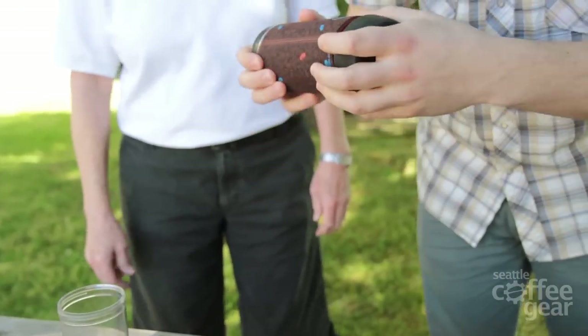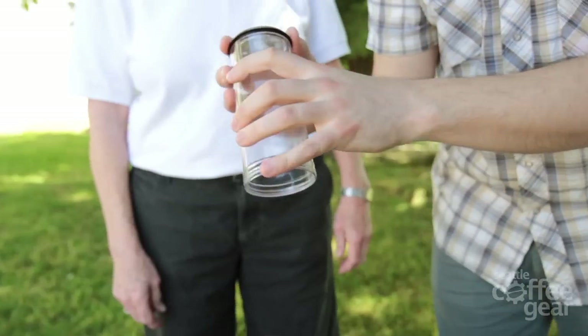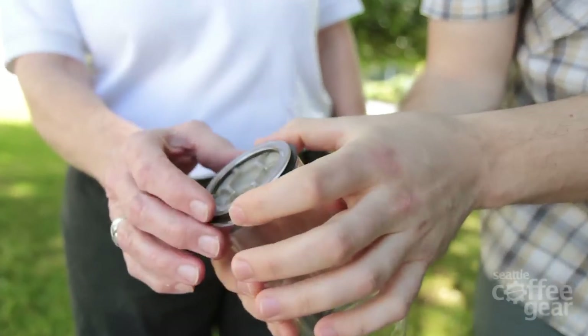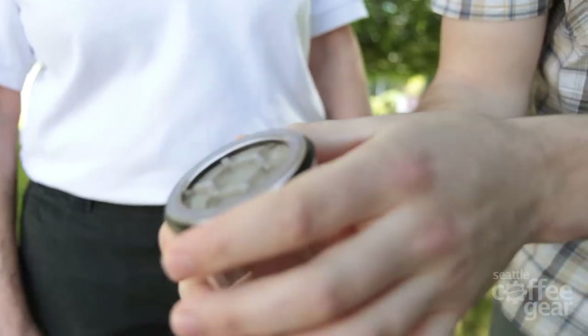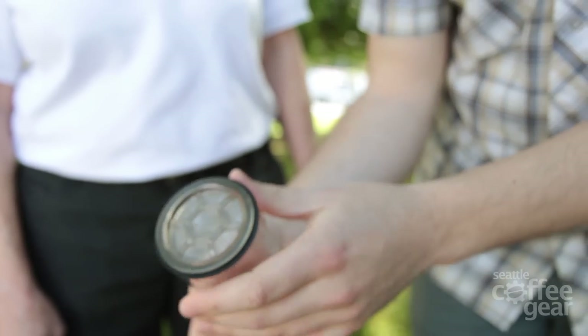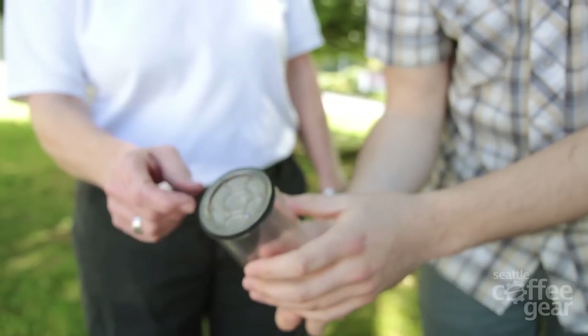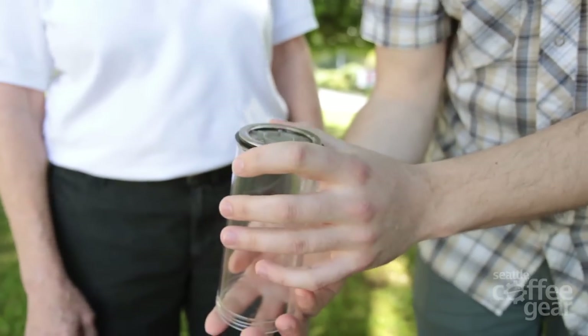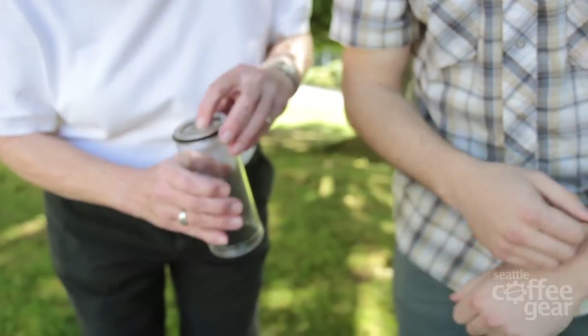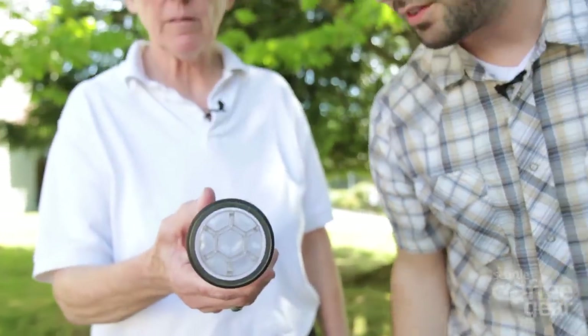Everything comes off for easy cleaning, and there's a rubber foot so it doesn't slip. This material right here is all recycled material — recycled plastic. So that once was a yogurt container. One thing that's cool is typically with the French press we see the screen just meets up with the edges directly, but this actually has a gasket there. Because sometimes grounds have a tendency to get around the edges, and sometimes the screen gets mangled too. That looks like a plastic screen — that's cool.